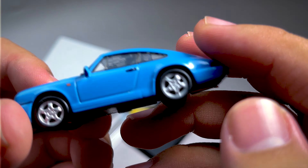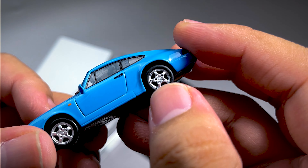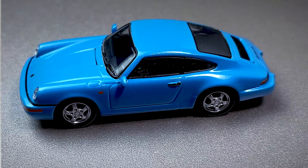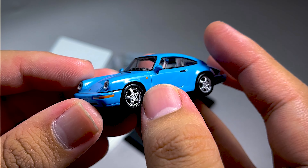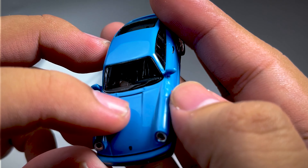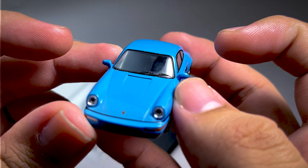Dan fender-nya ini cukup keren. Flag-nya seperti itu, ada baut-bautnya juga ada detailing-nya. Dan bagiannya ini cukup keren alurnya. Dan ini bisa rolling guys, depan belakang. Disini ada lampu sen. Dan kita ke bagian depan. Di wiper-nya ada detailing-nya, dua wiper-nya itu. Disini ada kayak lubang gitu.